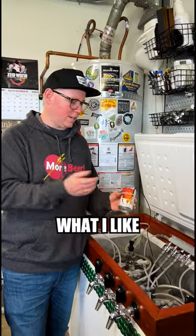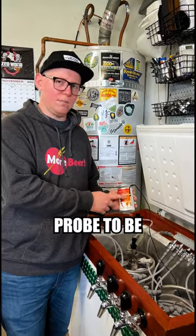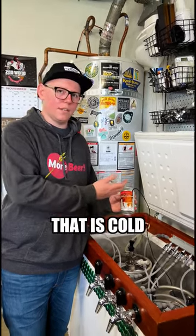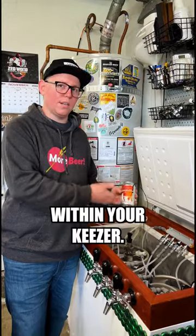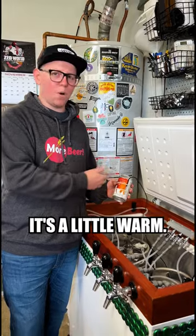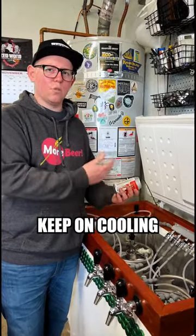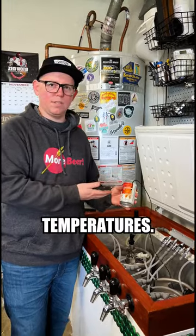Both those might work fine. What I like is to strap it to a beer. This allows the temperature probe to be taking a constant reading of something that is cold and at temperature within your keezer. And if you drop in a new keg and it's a little warm, you just grab it and put it next to that keg, and it'll keep on cooling until it evens between the temperatures.